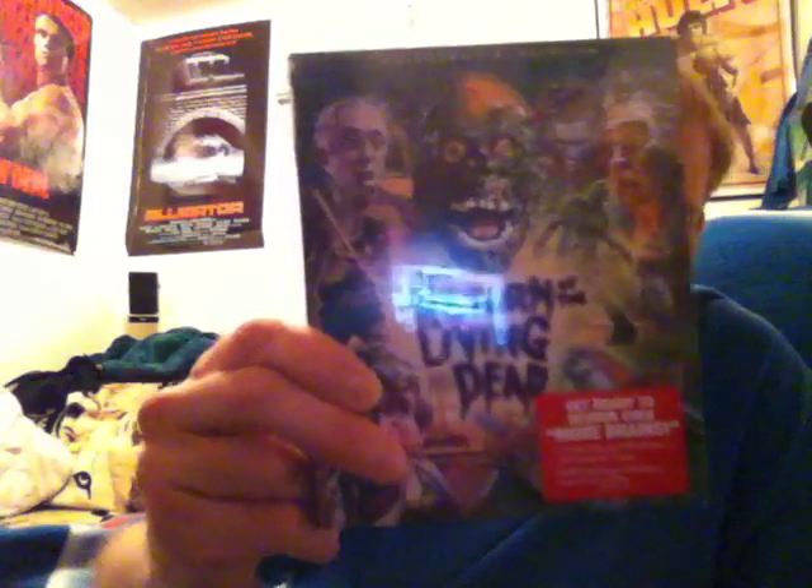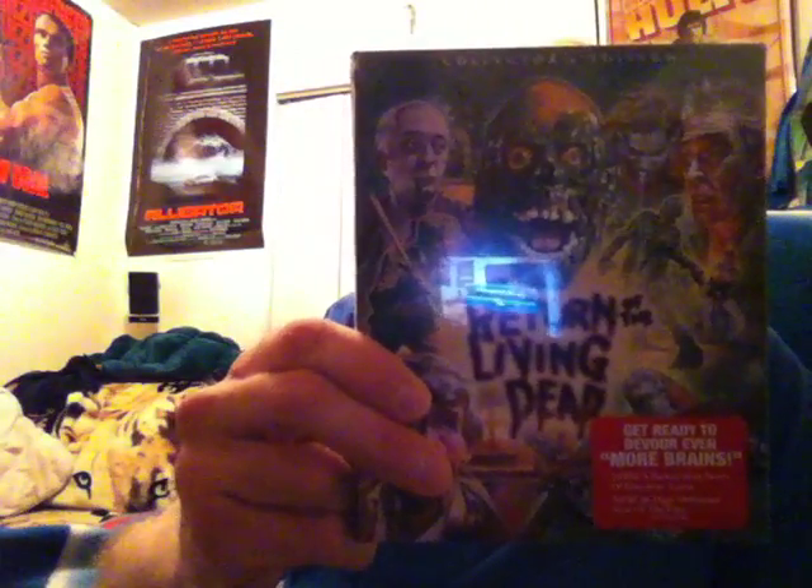Hey guys, this is Cashier Warren coming at you today with a special pre-order unboxing from Shout Factory. I got it today in the mail and I'm going to open this up for you guys and show you what it is. We've got two items in here — a poster and the Blu-ray. And there it is.